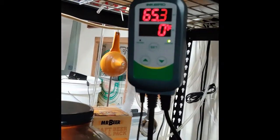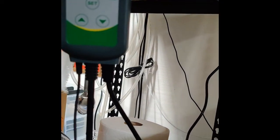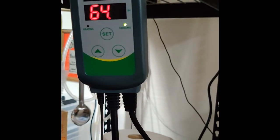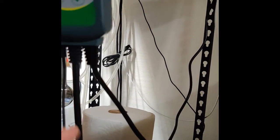So you guys get to peek behind the curtain a little bit. My current setup is out in my garage — I got an old refrigerator for free off Craigslist, and then I paid about 30 bucks for this thing: an Inkbird temperature control unit. It does cooling and heating. You can program it for granular control of temperature, and it has a temperature probe that runs from it — this cord here — and I just have it running in through the seal on the door.